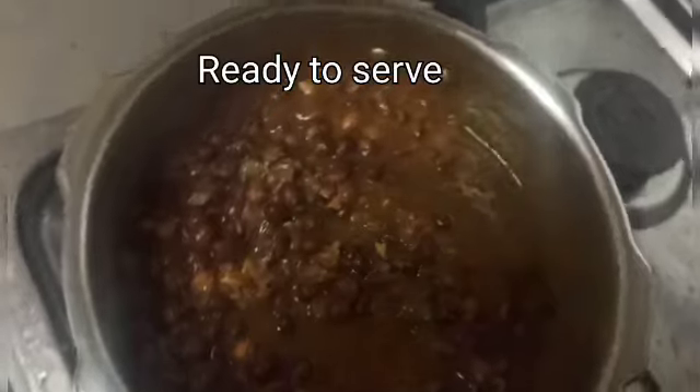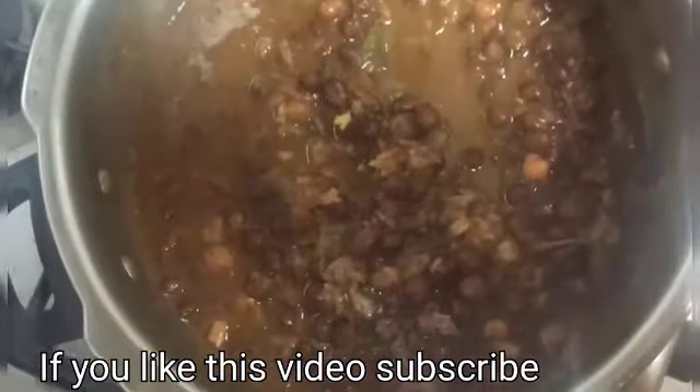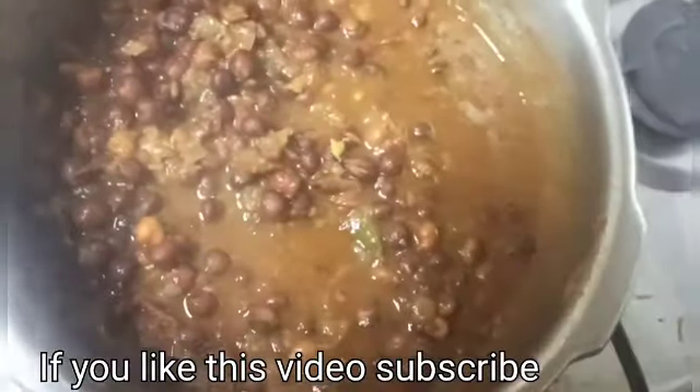If you try this recipe, please subscribe and share it with your friends. Thanks for watching.